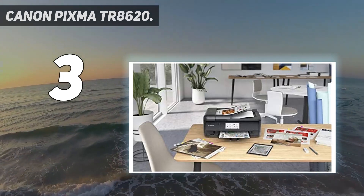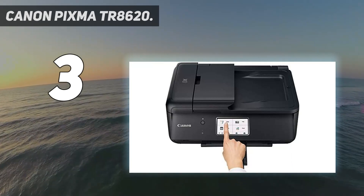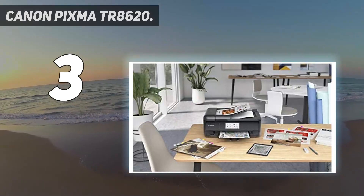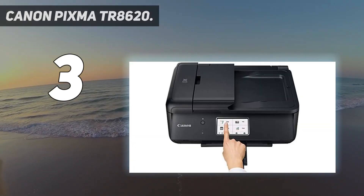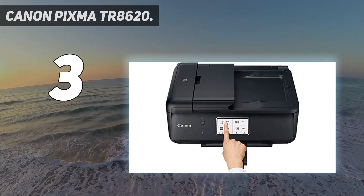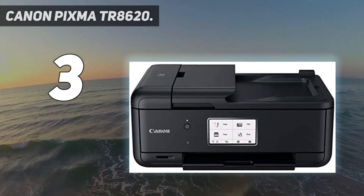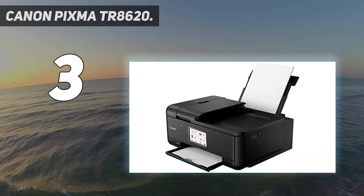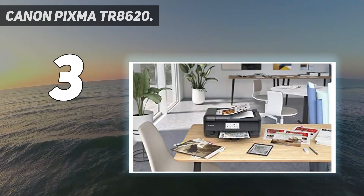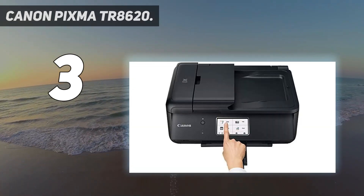There's a mobile app that lets you print, copy, scan, or order replacement ink. With front and rear paper feeding, a 5-individual ink system, 4-inch LCD touchscreen, and impressive wired and wireless connectivity options, you'll be able to do it all. The PIXMA TR8620 can easily transition from scanning a multi-page contract with the built-in auto document feeder, to printing double-sided homework assignments from online classroom systems, or a family photo wirelessly from your smartphone.